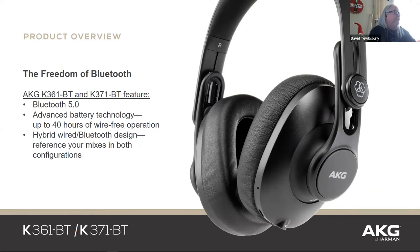Bluetooth 5.0 — you can get up to 40 hours of Bluetooth time on the headphones. If the battery dies, you've got a hybrid option: you can hardwire and plug it right in. The USB port is for charging only and for firmware updates.